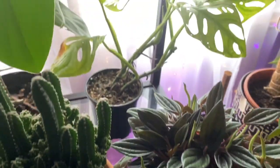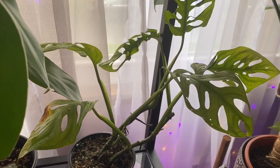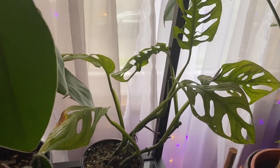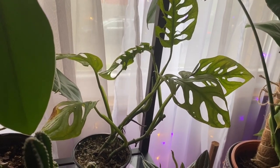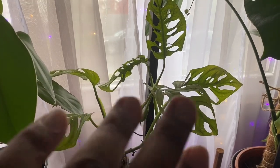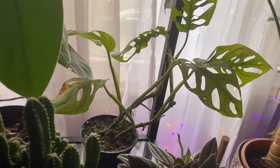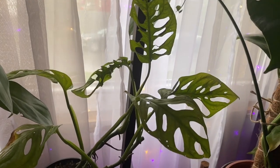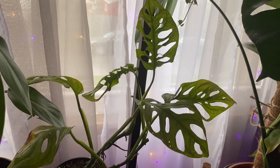Back here is my monstera adansonii, which has some shock from shipping. I got this from Etsy and I know it's the shipping process because this is the second time I purchased this plant from a different seller at a whole different time of year, and it came the exact same way. You can see some yellowing on this leaf, but for the most part it has perked back up. I decided not to remove any leaves — I'll let them fall off when they want to. I really love the fenestrations on this one; the holes are a lot bigger than the other one I had.